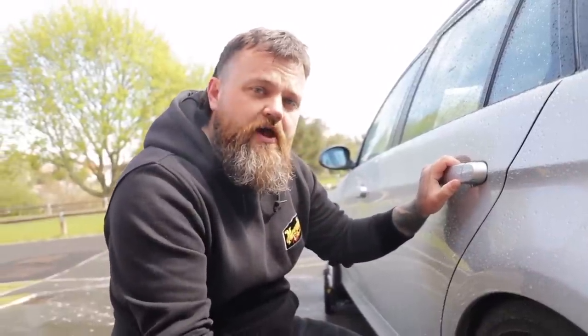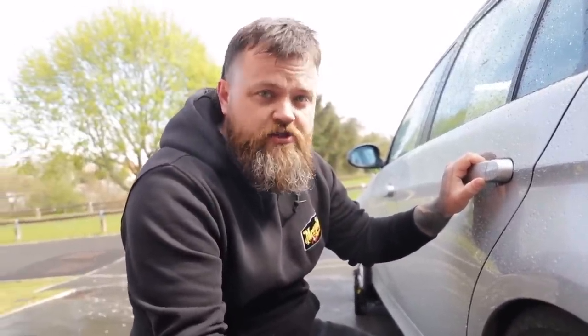It's important to remember that before you go ahead and apply your tyre dressing, the tyres need to be fully dry as well.